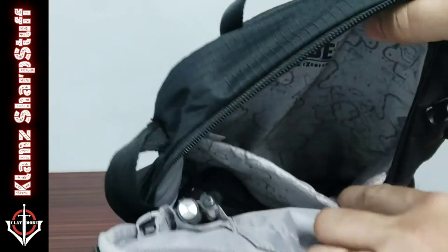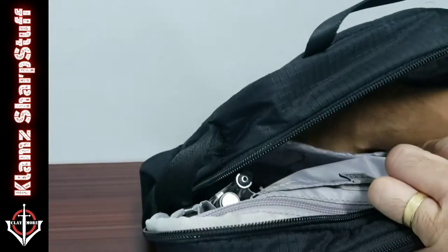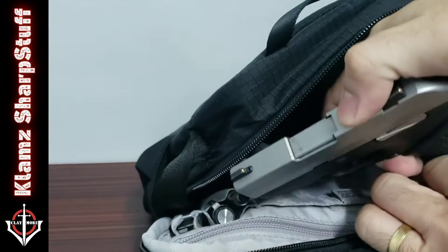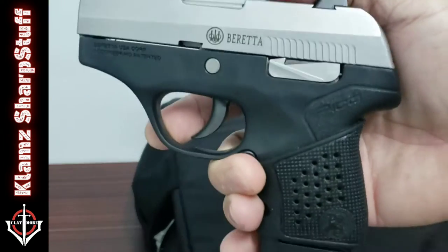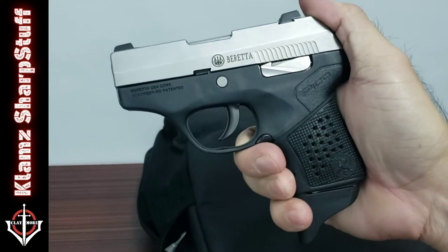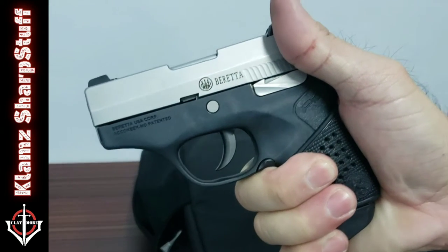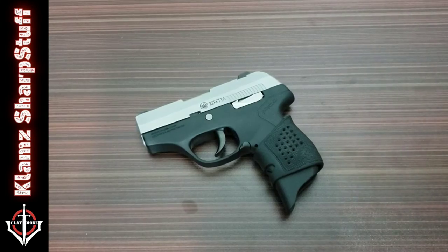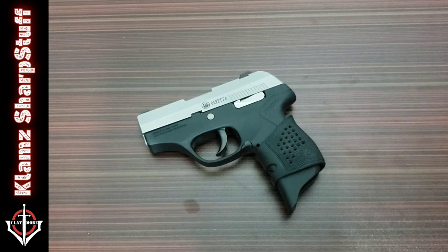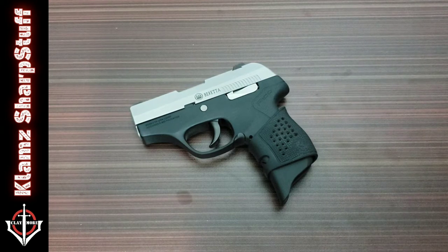But hey, there's another compartment here. What's inside? It houses my EDC pistol — this cute little one. So this video is about the Beretta Pico — not a knife, the usual stuff in the ClimbSharp channel. This is another deviation.